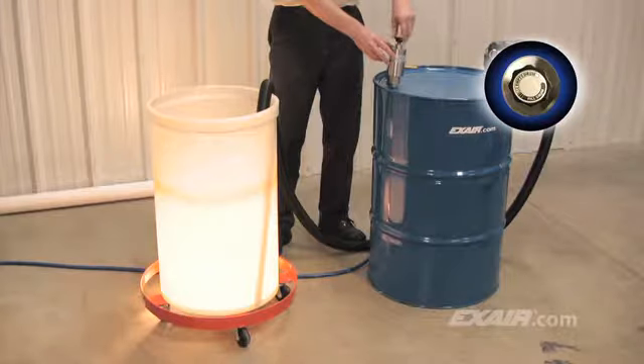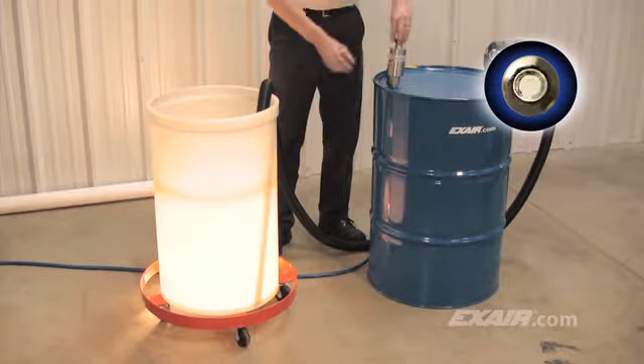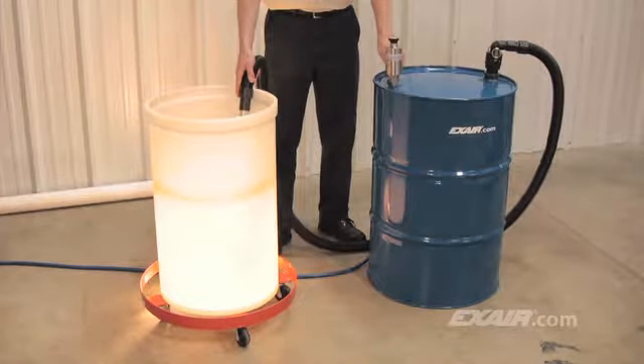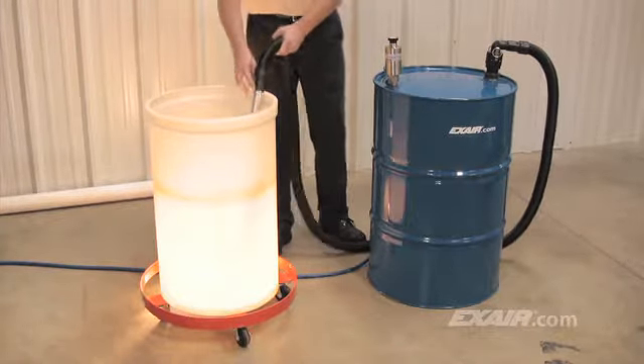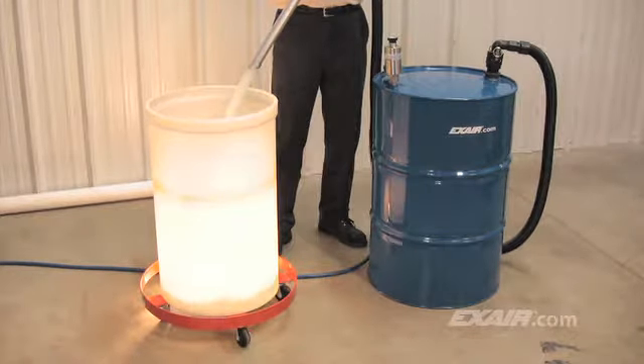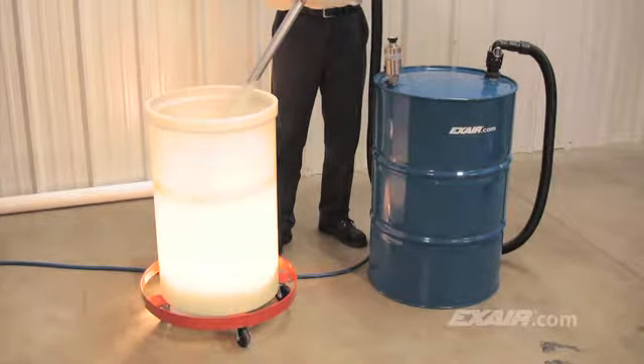To empty the drum, simply turn the knob on top of the pump to the empty position, then turn on the compressed air. A popping sound of the drum top can be heard as the air fills the top of the drum and pushes the liquid back through the standpipe and hose. The pump regulates the airflow into the drum, so it never comes close to the 7 PSI burst pressure of the drum.